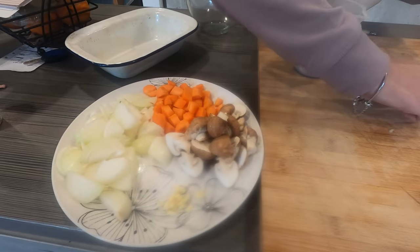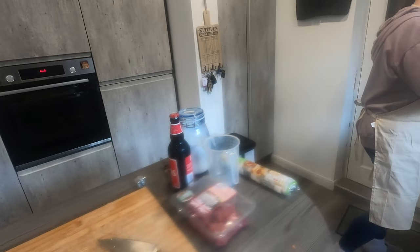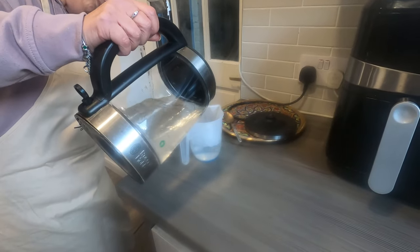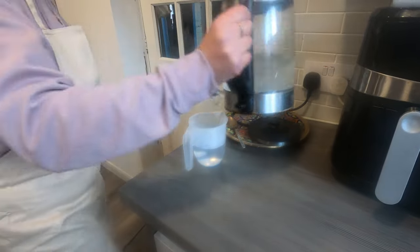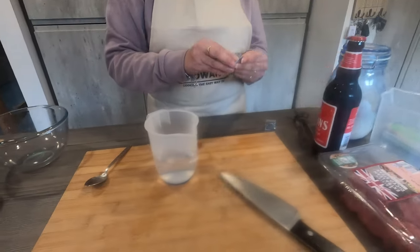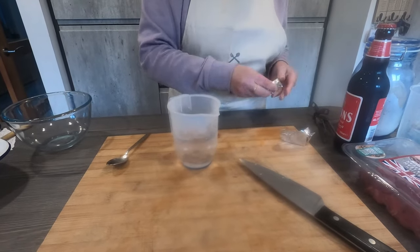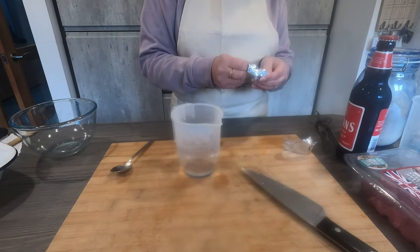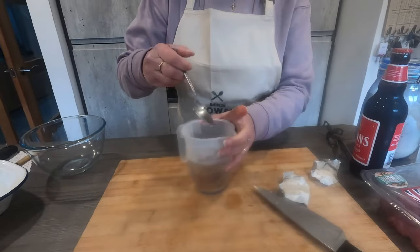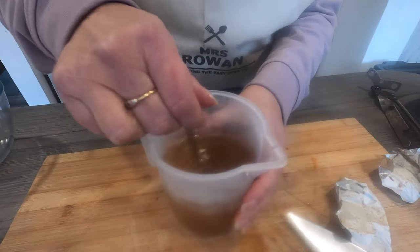I'm going to do the beef stock now, ready for when we've cooked the meat. I'm just going to measure out 250 mils of boiling water from the kettle. I use two beef stock cubes, but it's entirely up to you — some people just use one, but it makes it nice and beefy. If you've got time you can get proper beef stock that's already a jelly liquid, which works well, but if you're just doing it easy these are fine. I'll mix that together and get it ready.